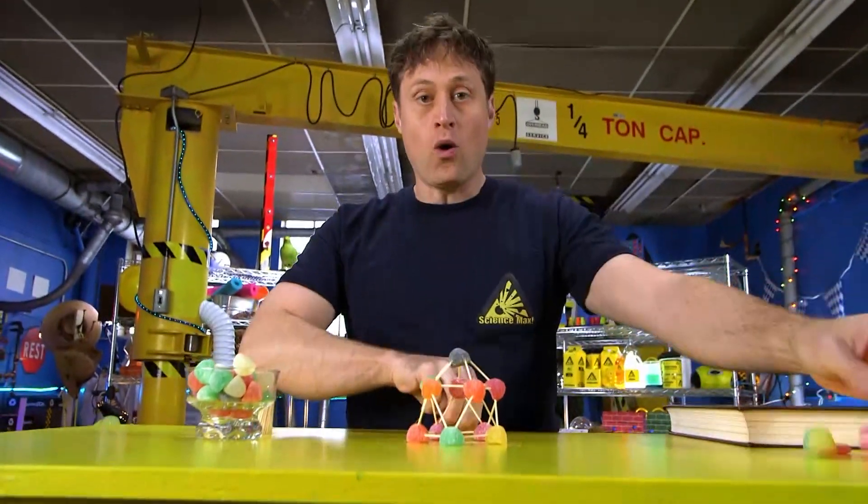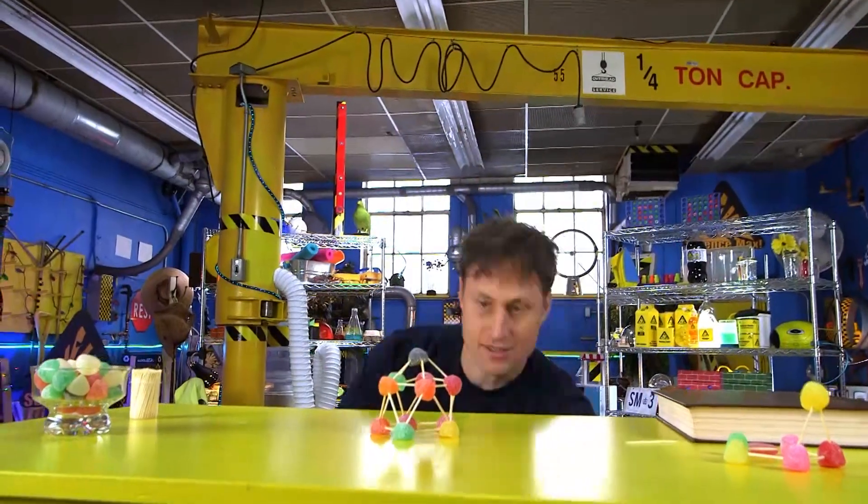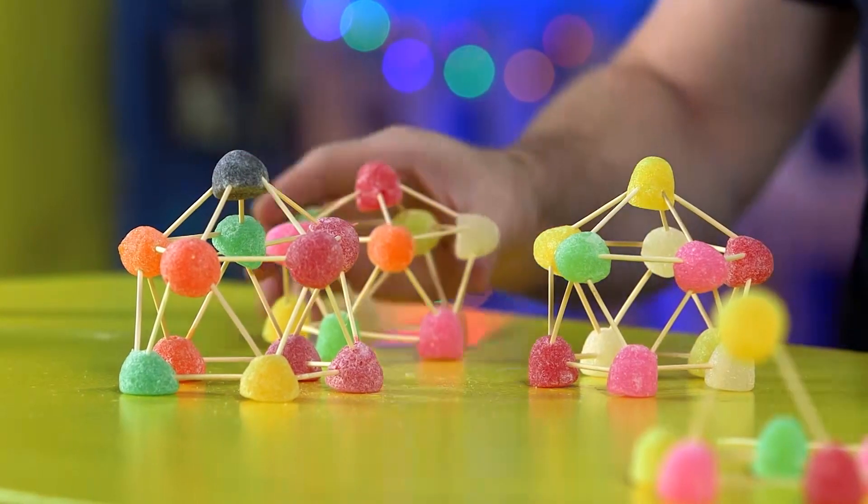Once you've built one, I suggest you build two more, because then you will have a stable base. And you can see just how much weight these hold.